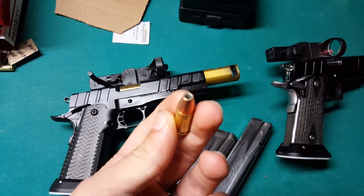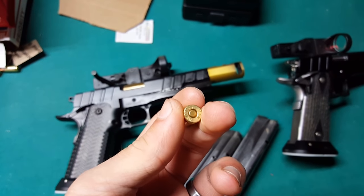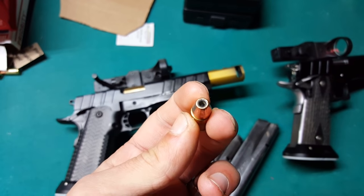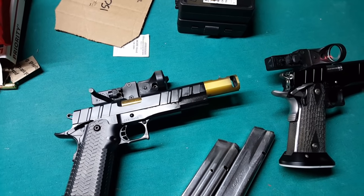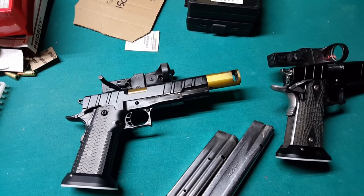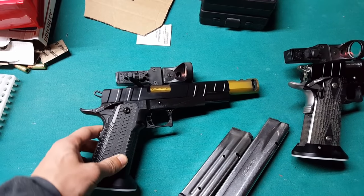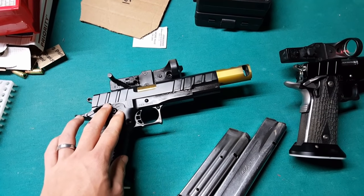Here's one of my rounds right here. It's a 124 grain jacketed hollow point from Precision Delta, once fired mixed brass, 8.1 grains of HS6. These are doing 1,420 feet per second, which makes major power factor for USPSA. I did want to talk a little bit about the features and why we use these guns for USPSA open division and why they're important.